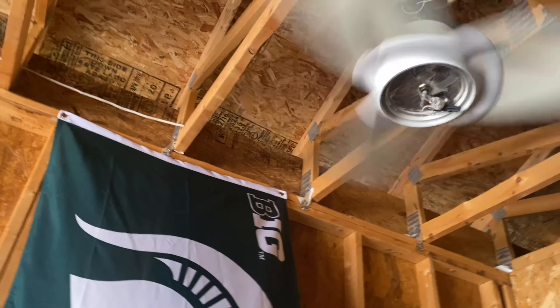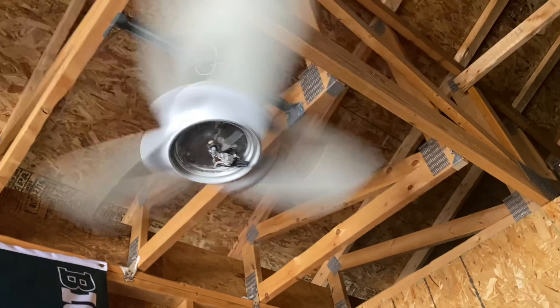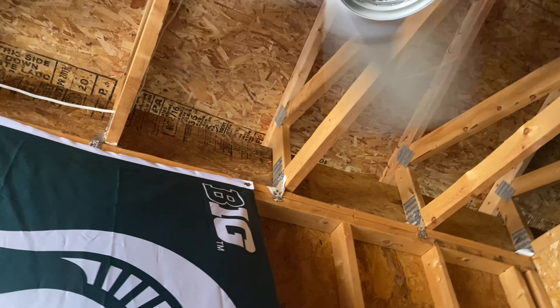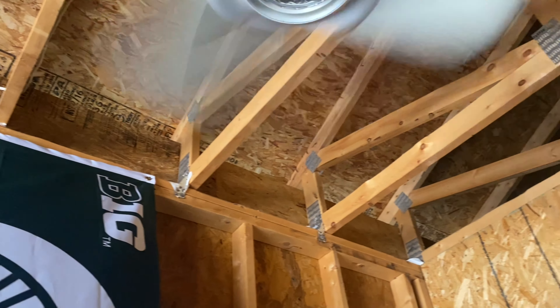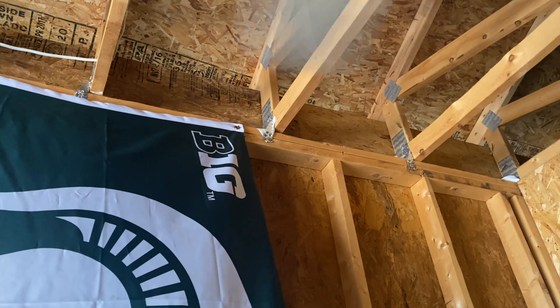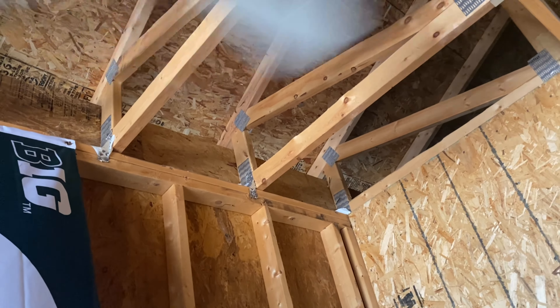I notice a difference, but it's not big enough a difference to say medium speed is literally medium, because I really don't think it is. Even though I said earlier that medium speed was kind of decent, it is, but in terms of fans in general that's a good medium speed — but for this fan, it's terrible.